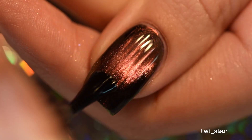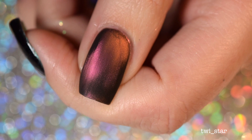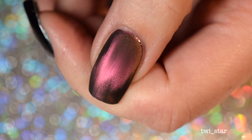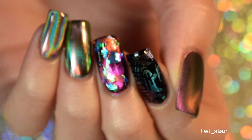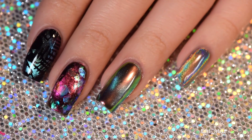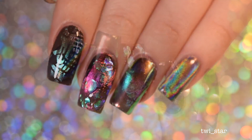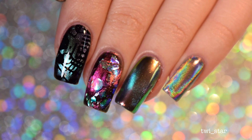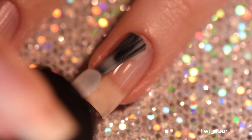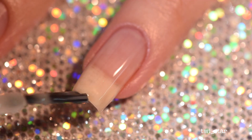Final experiment — I wanted to see what matte top coat would look like over a multi-chrome magnetic polish. I'm using Glisten and Glow's matte top coat, which is a great matte top coat. It's not as shiny obviously, but you can still see the multi-chrome magnetic effect under there — it's not as prominent as when it's shiny, but it's pretty cool. Here are my finished magic multi-chrome magnetic experiments. My favorite is the icing powder — it's subtle but as you move your nails around it looks like it's glowing.